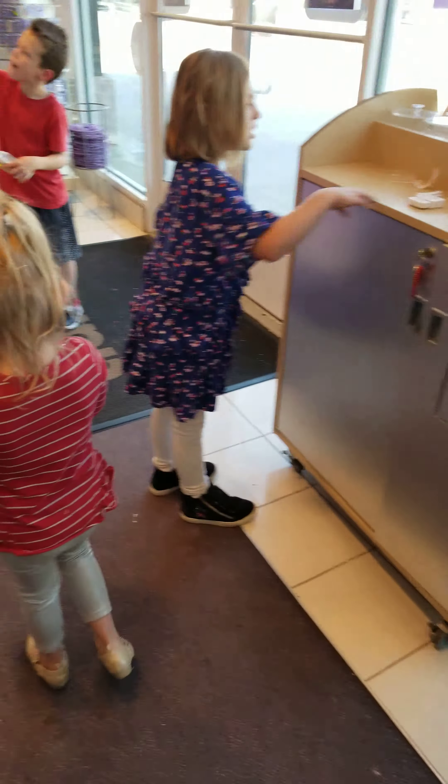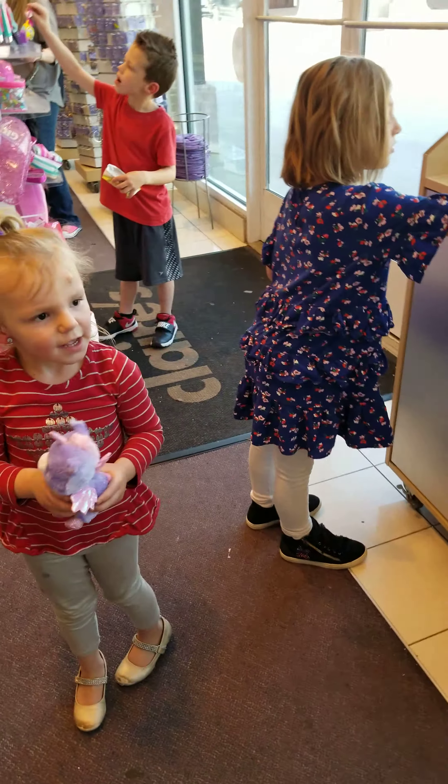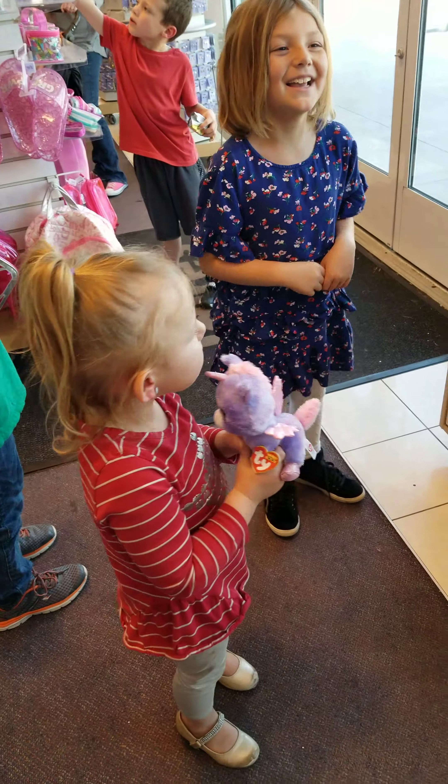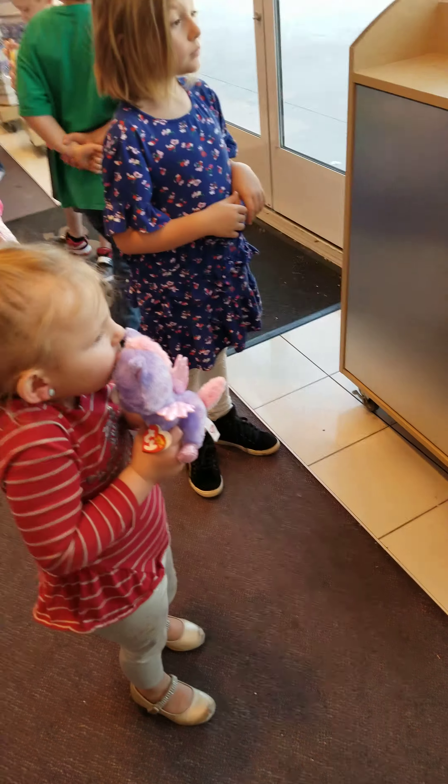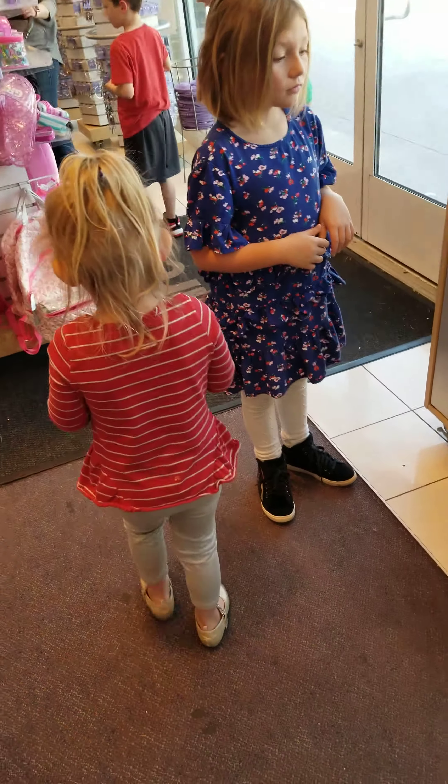All right, we're gonna go over aftercare with you. The next six weeks, two times a day: go all the way around the front, all the way around the back. And you can do that with Q-tips.